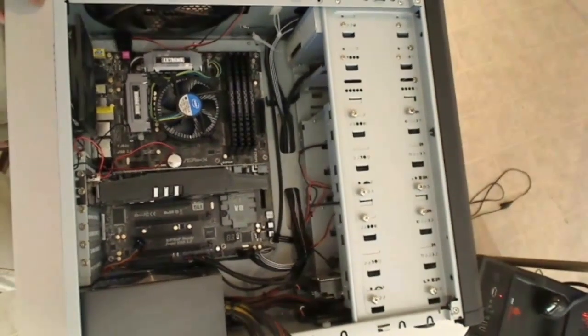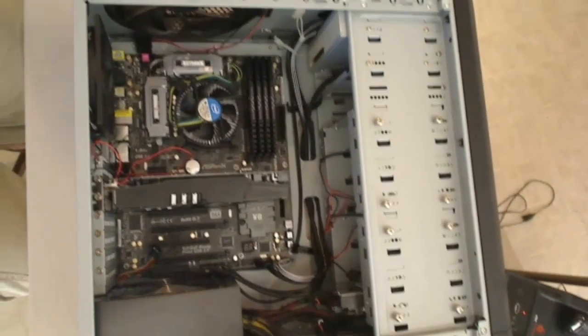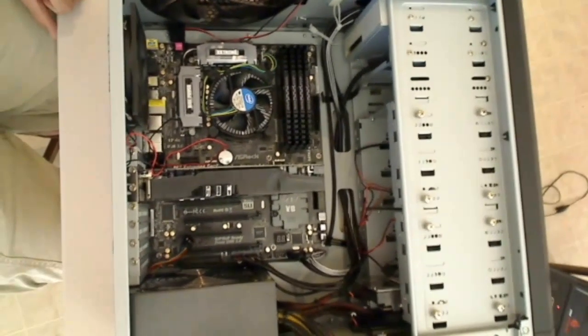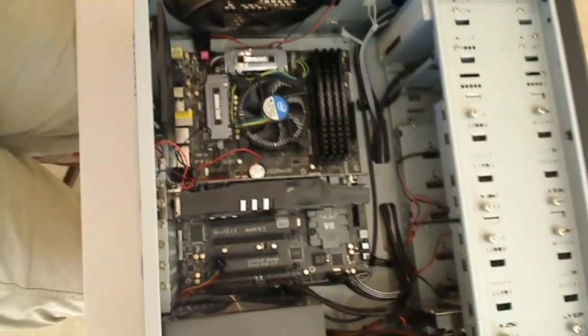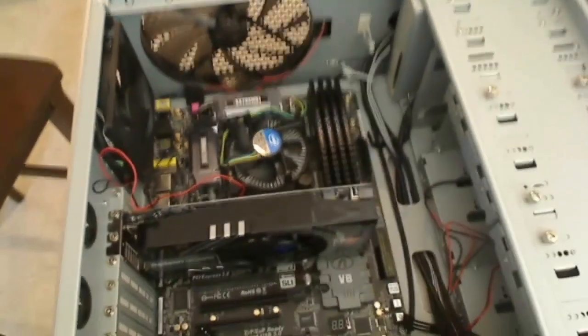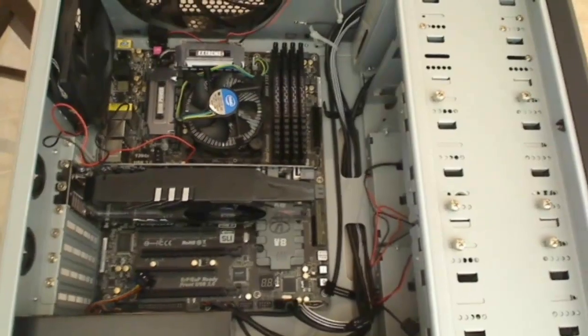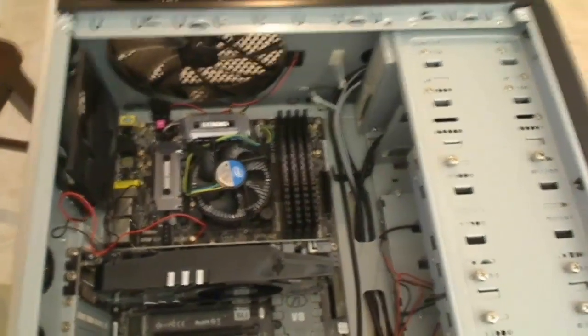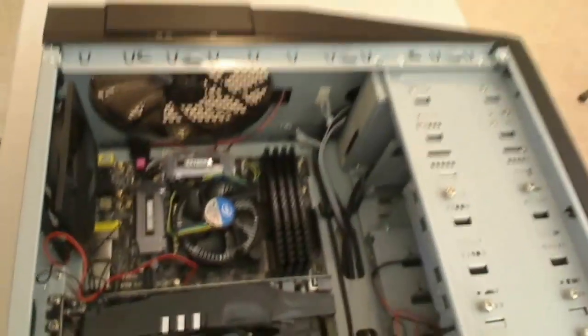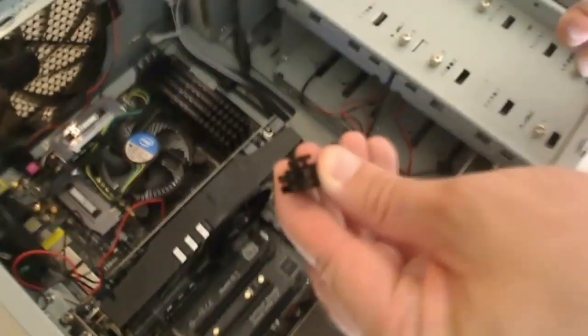The next step in getting all of the cables connected — power cables and data cables — we're going to hook up all of the fans in the system as well as the power connection to the CD-ROM. We're going to connect a few of these together and try to use the minimum number of cables for a nicer looking cable system. The first thing we're going to do is plug in our modular cable to the power supply.